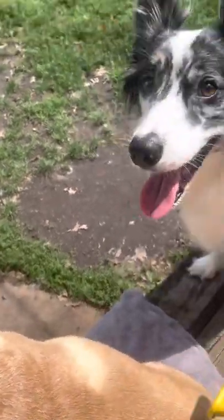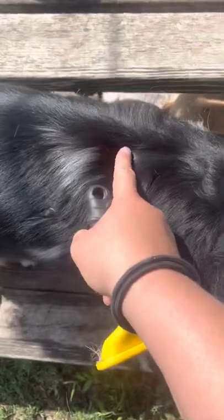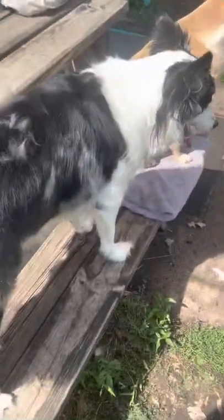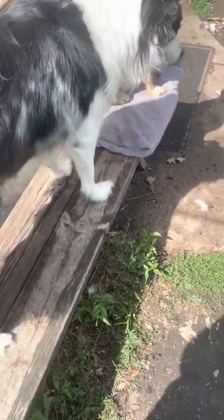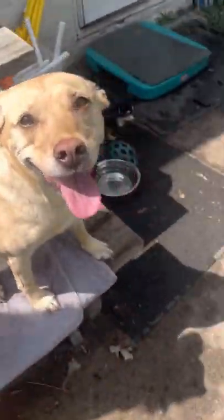But if you use it on a dog like Daisy here who has a bit of a longer top coat — see how it's a bit longer than Coral's — as well as that undercoat, you could actually break and damage that top coat. You will still get undercoat out, but it can do damage to that top coat. So I like to use this on smoother, double coated dogs like Coral.